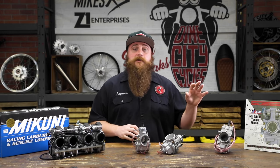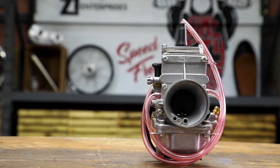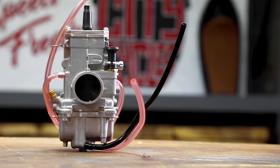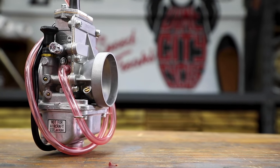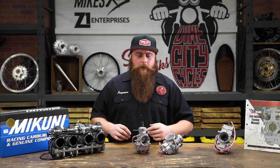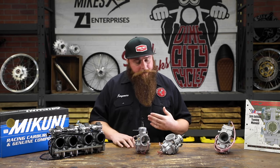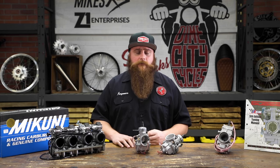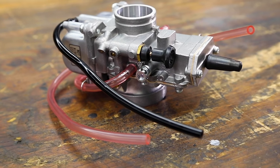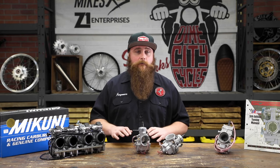Now let's talk about the Mikuni TM series flat slide carburetors. The flat slides offer fairly significant performance improvements over round slide carbs. The airflow is faster and smoother with the flat slide design, which helps create what's called a smooth bore effect. High-velocity airflow means a stronger vacuum at the needle jet for more precise metering and, of course, better throttle response — so forget throttle lag! TM carburetors are both 2 and 4 stroke compatible and reputed by Mikuni Racing Division to be the best performing version of these carburetors ever made.